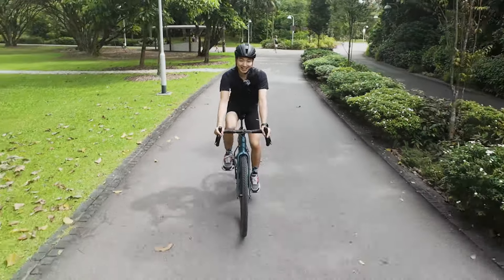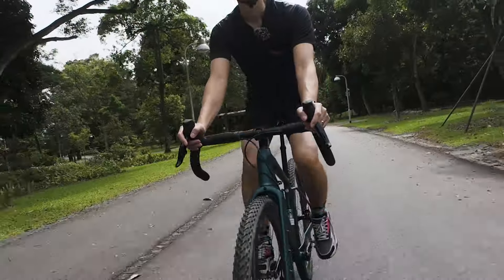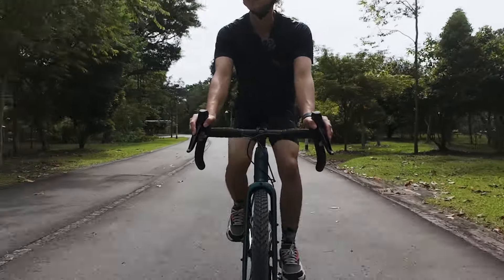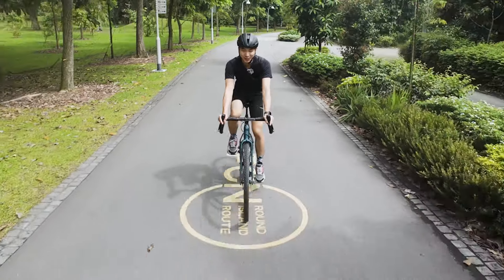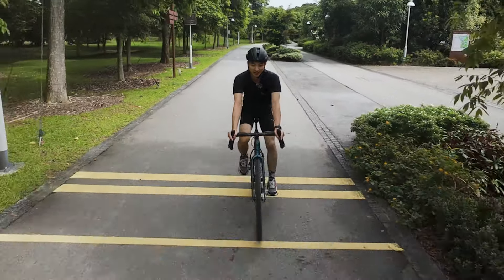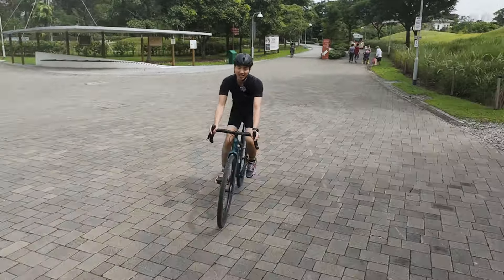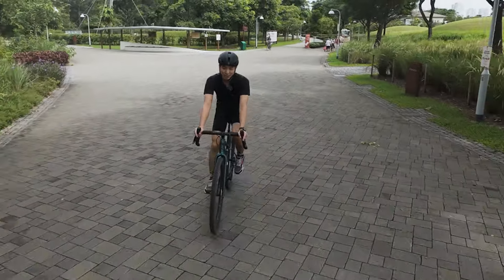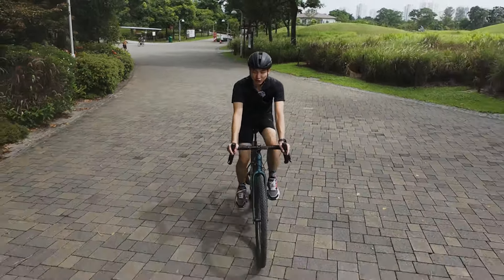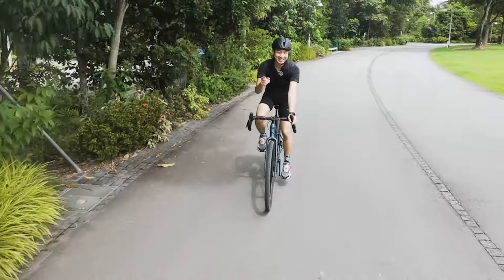The SRAM Rival AXS electronic shifting is definitely a big plus point for me. I always thought that having an electronic group set on a gravel bike was kind of an overkill, but it really isn't. I've come to appreciate the benefits that electronic shifting gives on gravel roads — it's so seamless and smooth, and that's very important because gravel terrain can change within seconds. Having a shifter that can get you into the right gear instantly is such a benefit.